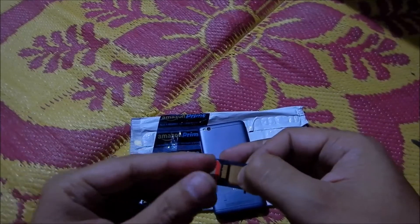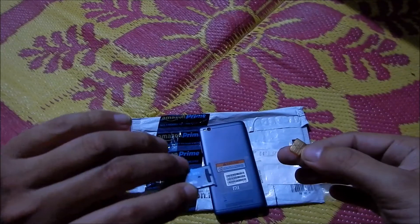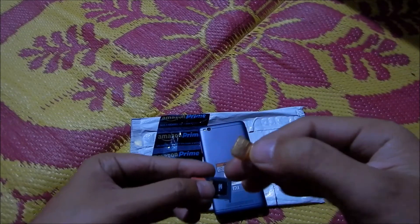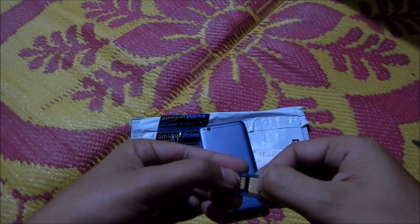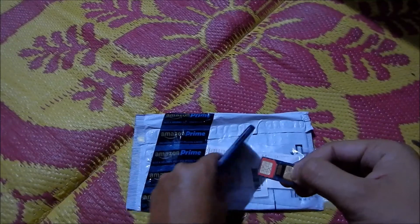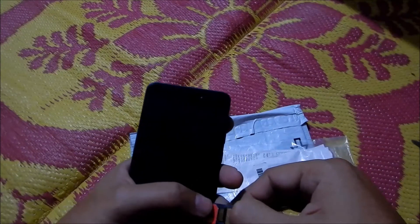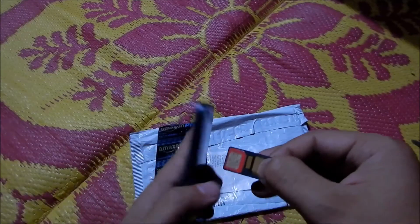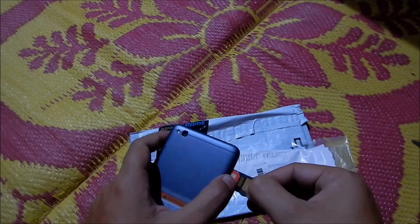As you can see, the memory card is placed beneath. You can also see the cut on the adapter — this has to go in aligned correctly — and then you push this into the SIM slot. Let me go ahead and do that.